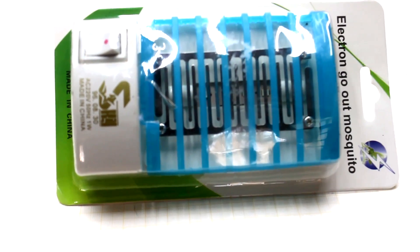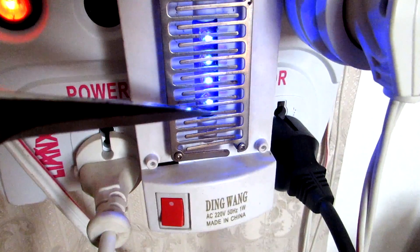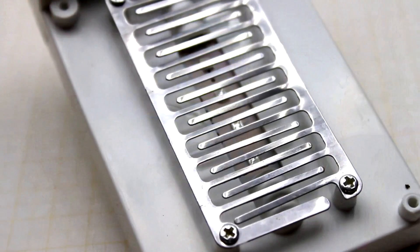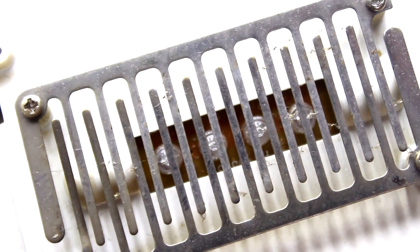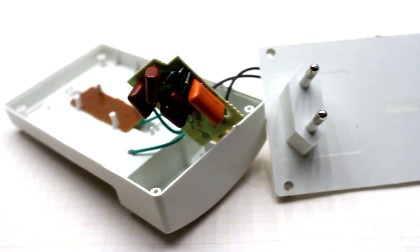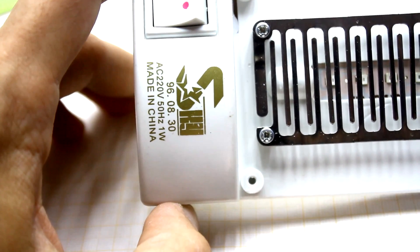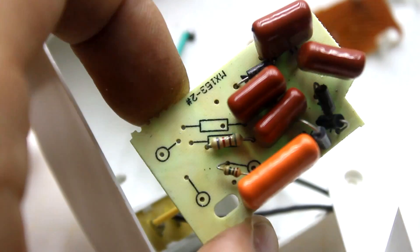The construction of such killers is quite simple. There is a metal grid which is under high voltage when the device is plugged into the network. As soon as the insect flies into the grid, a voltage of about 1,000 volts passes through its body, which guarantees instant death. I really like the work of such devices, but the Chinese cheap killers have one drawback: there is high voltage on the grid even after you remove the device from the network, as it uses capacitors that remain charged.